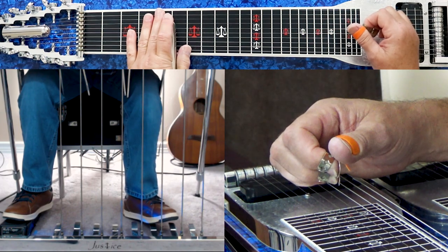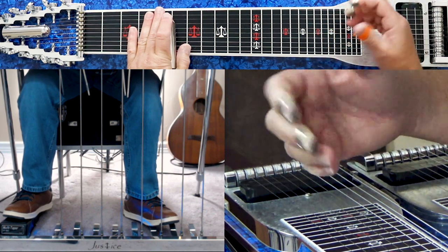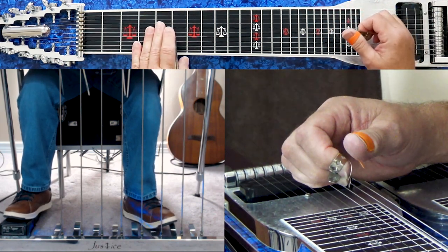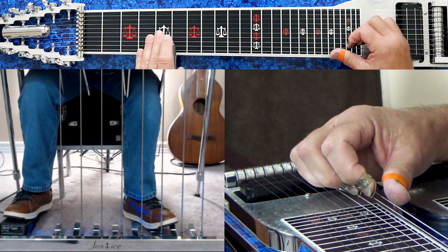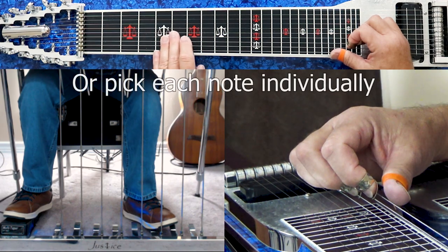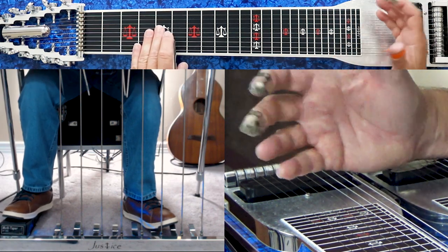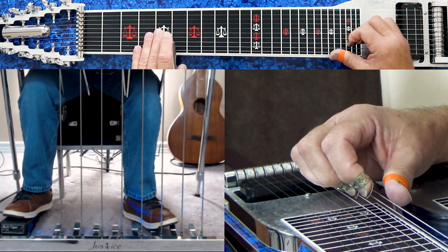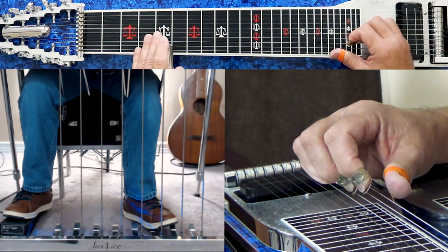If you pressed A and B pedals down here at the 5th fret and played your major groups, you would have a D chord. Now we're going to press our B pedal down. We pick our 10th string at the 5th fret, slide it up, slide it back to the 5th, and press the A pedal. So B pedal is down — you pick your 10th string at the 5th fret, slide it to the 6th, slide it back to the 5th, and press the A pedal when you get back to the 5th. We're picking it one time.